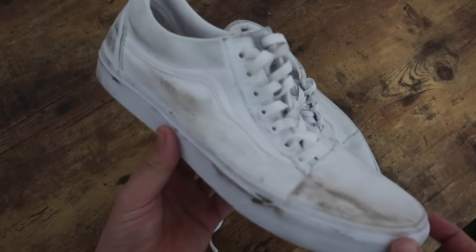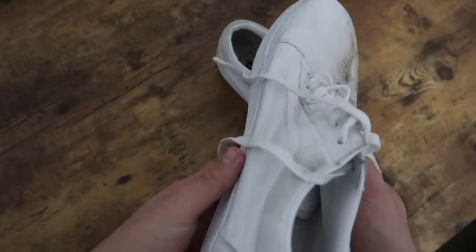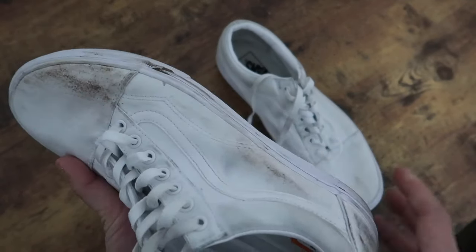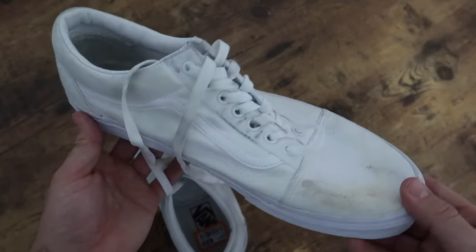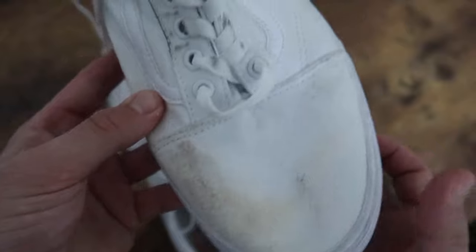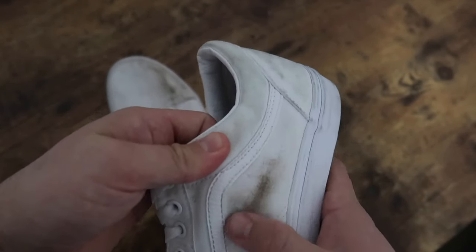What's up guys, today I wanted to share how I restore my white Vans using common household products. As you can see these shoes are pretty beat and dirty — I wanted to challenge myself with the task of making these look like they just came out of the box using the cheapest items at hand.